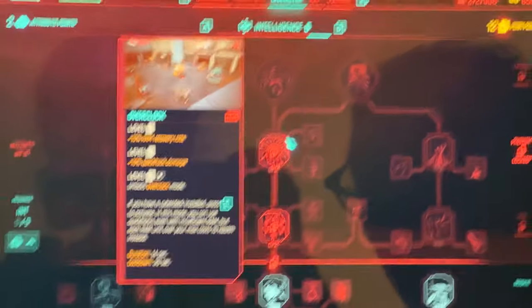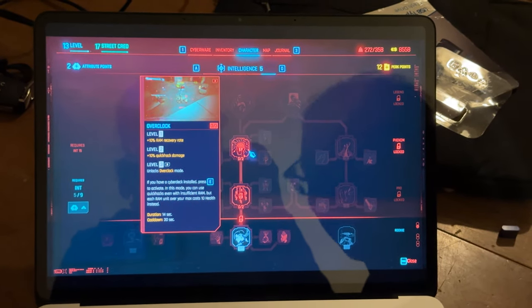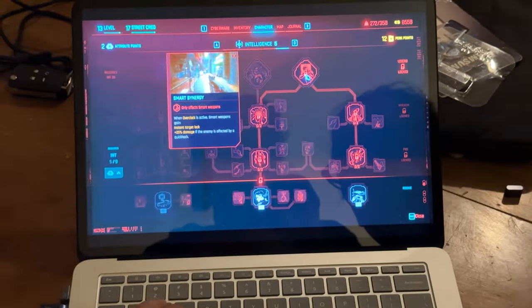This is made by CD Projekt Red — the same people who made the Witcher series. So it's the Witcher people making a cyberpunk game. That's crazy.